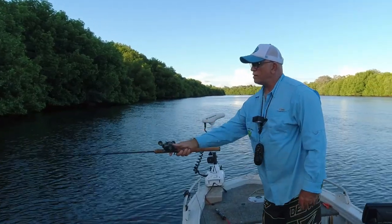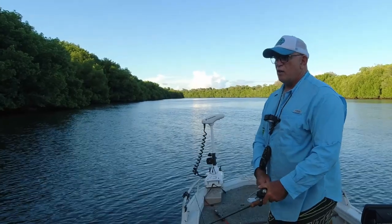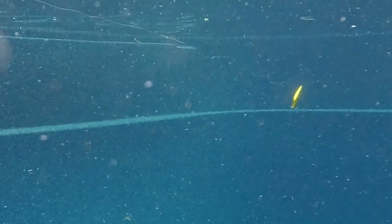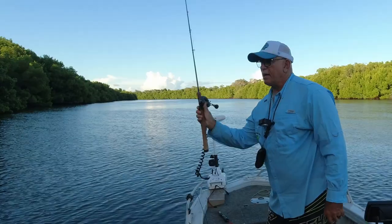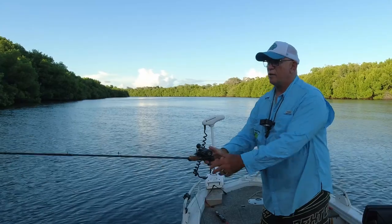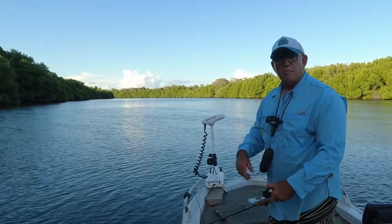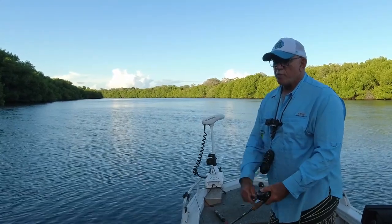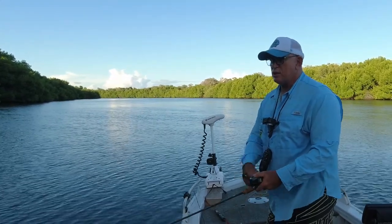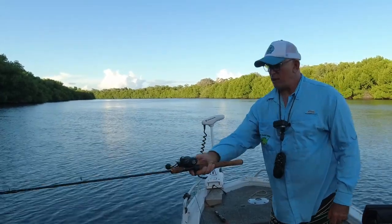The retrieve is really important — you want to dance the lure. Small twitches is what it's all about. Because if I just throw it in and crank the lure straight back to the boat, the lure is going to leave that strike zone really quickly. But when I just twitch it in one spot for a little while and then bring it back to the boat, it allows the fish to actually hone in on that lure.